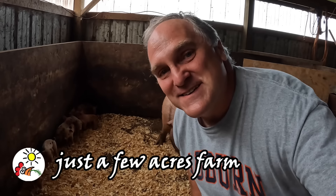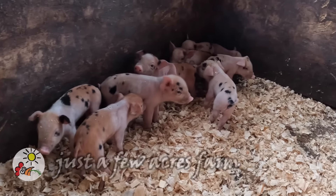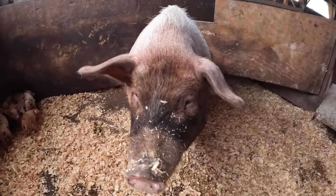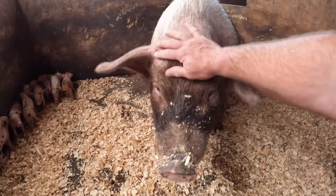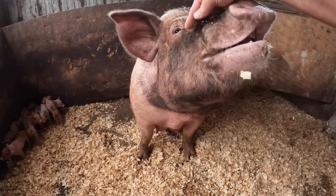Hi, I'm Pete and welcome to Just a Few Acres Farm. Brownie had her piglets yesterday. Look at these little guys. Here's proud mom. Good job, Brownie. It's very nice to have another healthy litter of piglets on the farm.